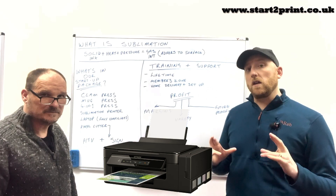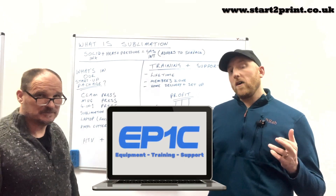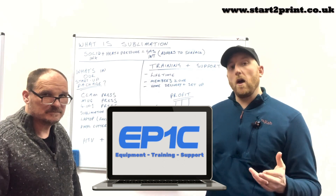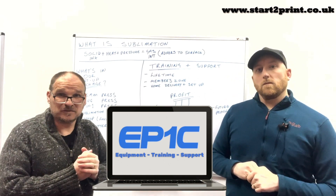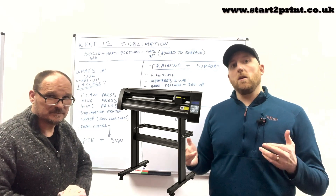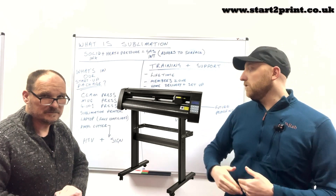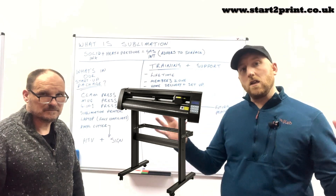You also get a sublimation printer — all of our sublimation printers come with a full set of ink giving you approximately five to six thousand prints per set. A laptop — all of our laptops come fully configured, set up and ready to go with all the appropriate drivers, colour profiles, software, and everything you need to run all of this equipment, with thousands of pre-loaded images. And a 28-inch vinyl cutter, which can be used for heat transfer vinyl for t-shirts, bags and hats, but also comes with sign vinyl for wall art, van sides, stickers, shop windows, and even balloons.